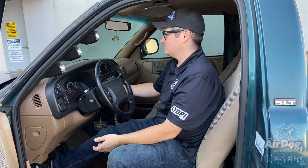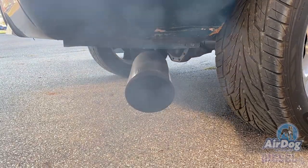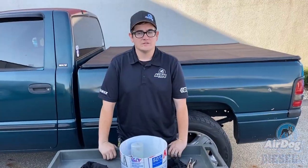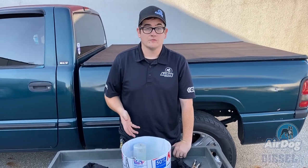Once the pump is primed, go ahead and start the truck. The last step is to properly dispose of your filters and spent fuel — you can take them to any auto parts store and they'll recycle them for you. If you like this content, go ahead and like and subscribe, and follow us on all social media platforms.